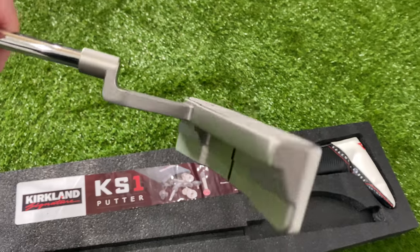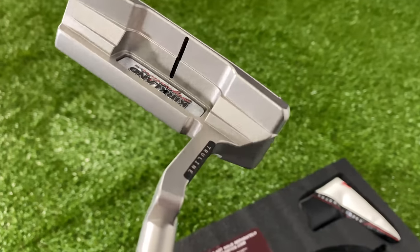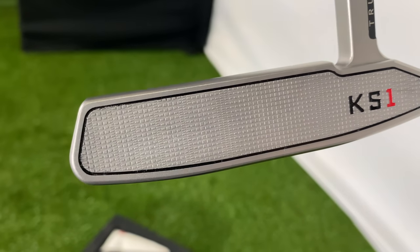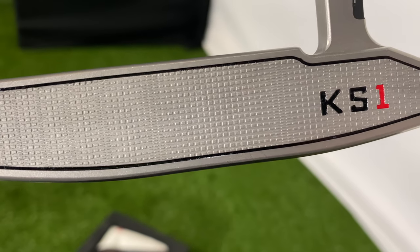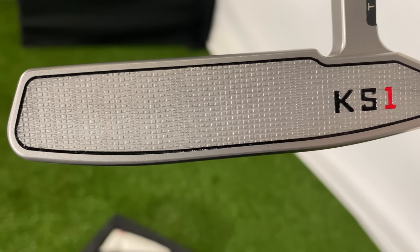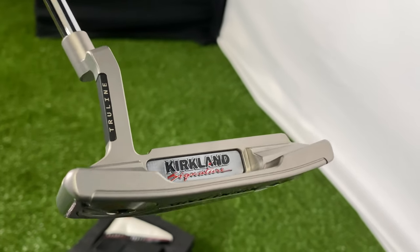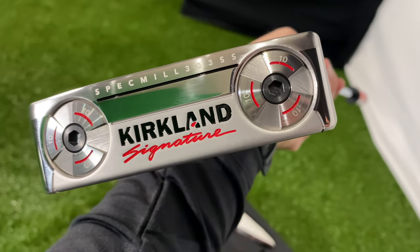There's a big Kirkland Signature stamp on the back there, which is a little bit grotesque — it's not the classiest of signings. But all in all, first impressions: it looks very well made. The face has a very interesting milling pattern. It doesn't look super consistent — there are bigger spaces and smaller spaces — and I wonder if on the toe and heel they've been thinned out a little more as part of the technology. All in all, a very well designed, good looking putter. The logo is a little bold, and you can see the swappable weights at the bottom.